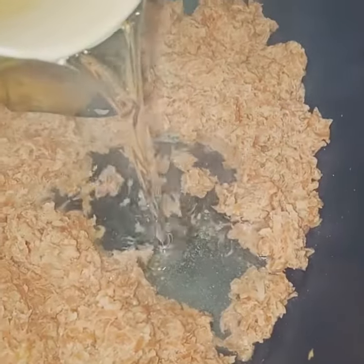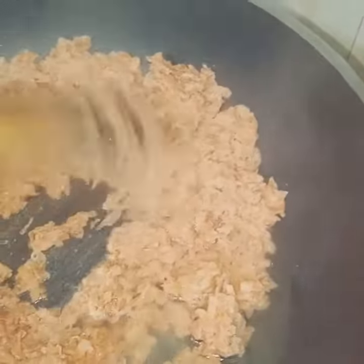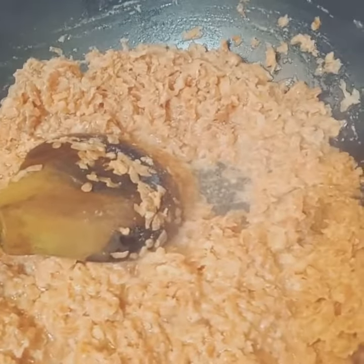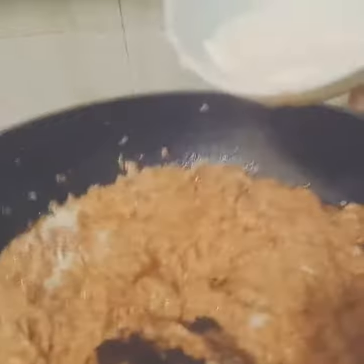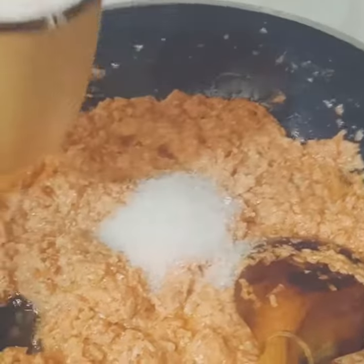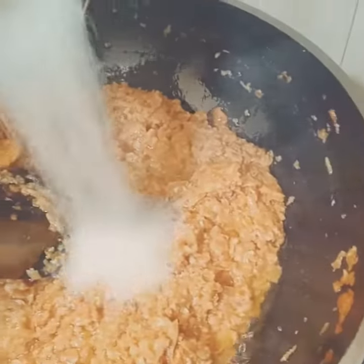Add some oil to a pot and heat it. Then I will add 1 cup of sugar to it.